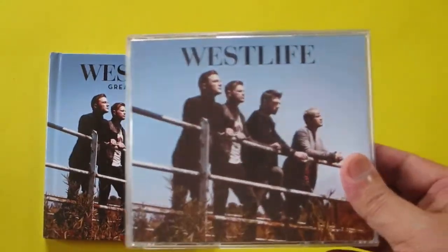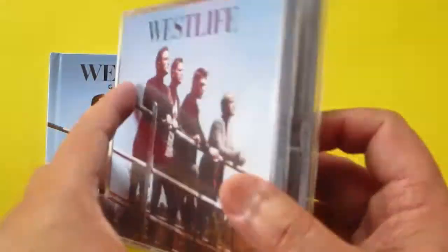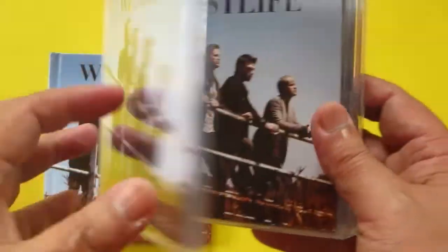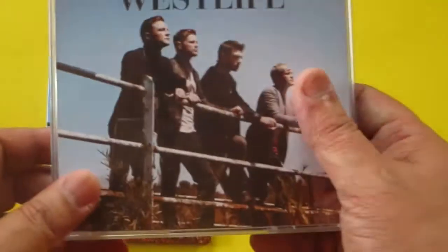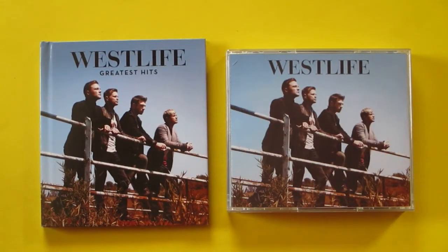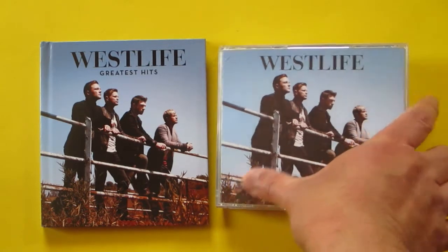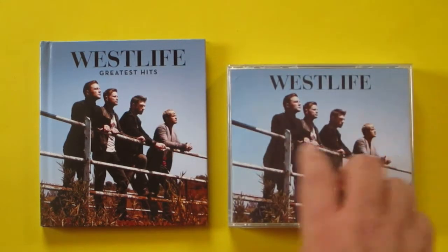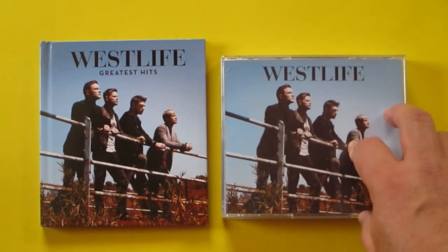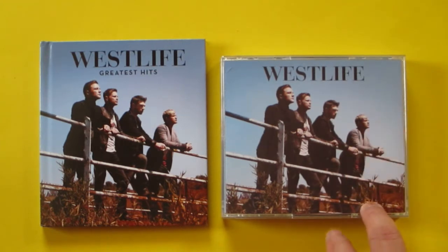Unlike the fatback jewel case — you can buy a new fatback jewel case and replace it, and you can have the booklet, the cover, and the back cover all together. So it's up to you guys watching this video: which one do you prefer — the fatback jewel case or the digibook edition? These are the Westlife Greatest Hits. Thank you for watching and see you guys on our next unboxing!